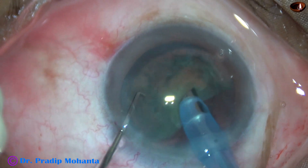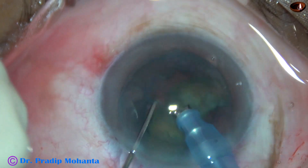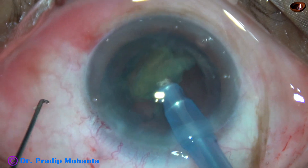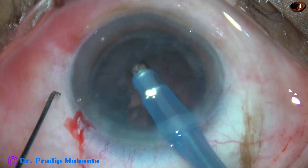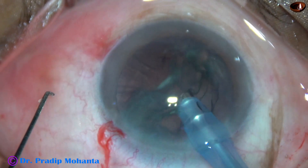Each nuclear fragment is emulsified immediately after chopping in such routine soft cataracts. But in hard cataracts, we should chop all the fragments first and then start emulsifying the pieces.